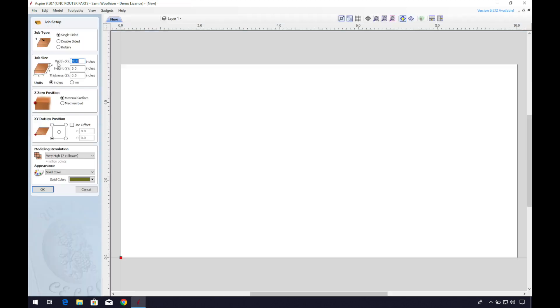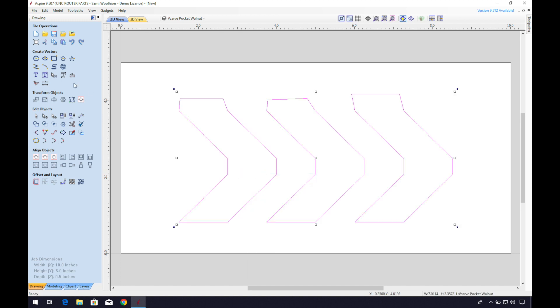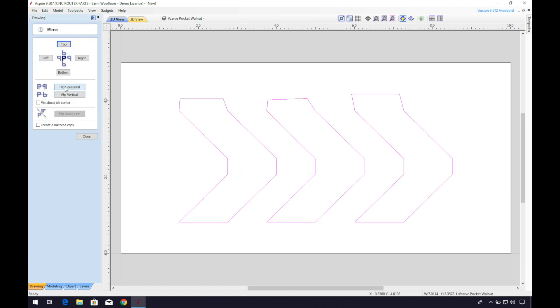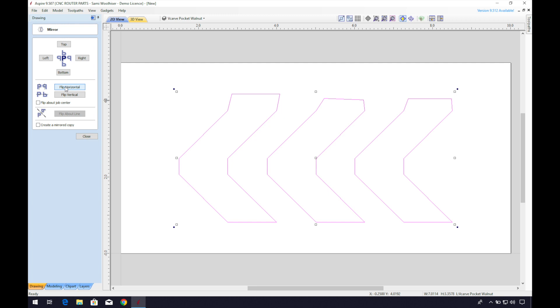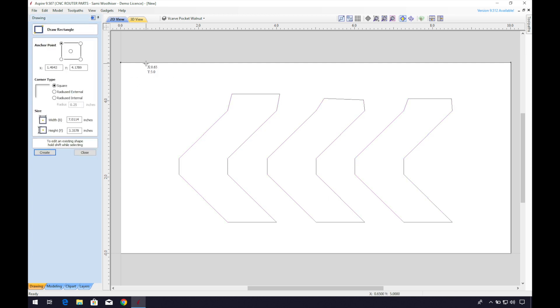Then save the file. Now we can create a new file for our maple inlay. I'll make my material size slightly larger than the design and paste the design into our new file — this will be for our maple plug part of the inlay. In order for the parts to fit together, we have to mirror the design, so I'll flip this horizontally. Then I'll draw a rough box around the outside of my material, accounting for any hold-down techniques I might be using, and leave some space on the edges for the composite fasteners.